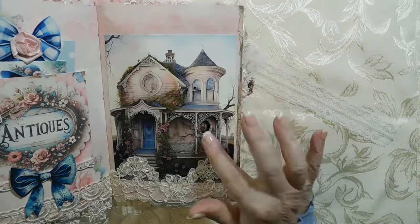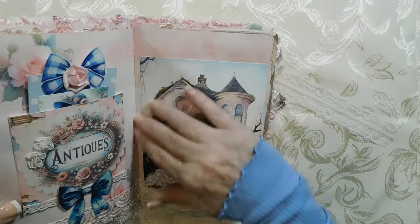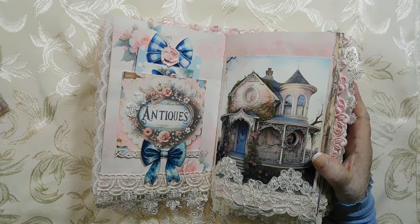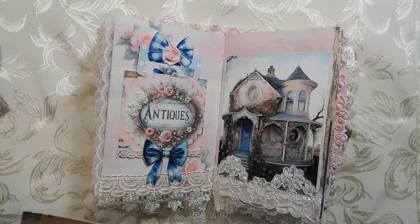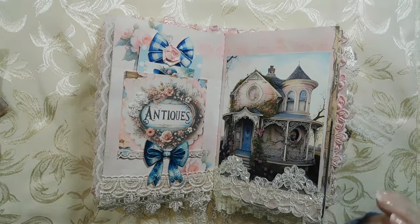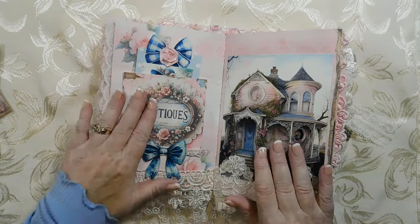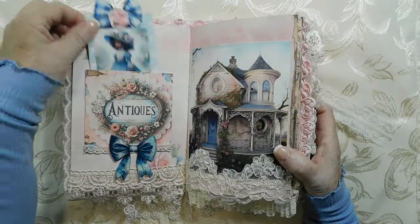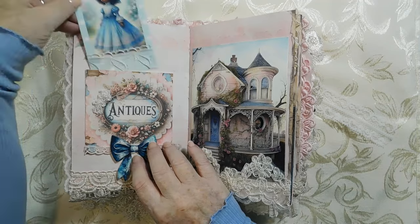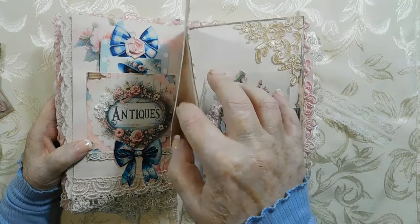Over here I thought we have to have an antique house — these houses are in my Etsy shop as graphics. Over here is an antique bag, an actual bag you can put things in — I have these in my shop as well. You get two of each, and I have a couple of different sets. I wanted to put them in here with a bow. Here's a pretty little girl card to match — she's not antique but I think she's pretty, and the bows match.